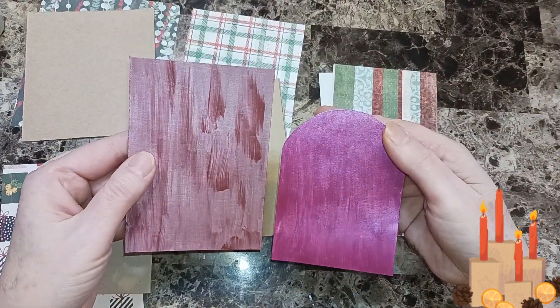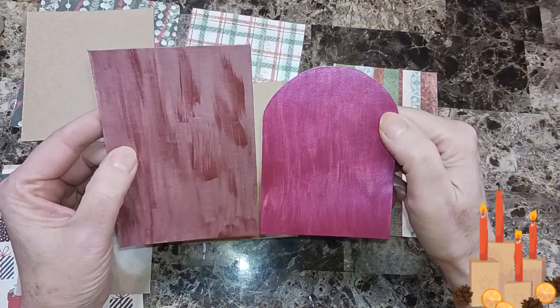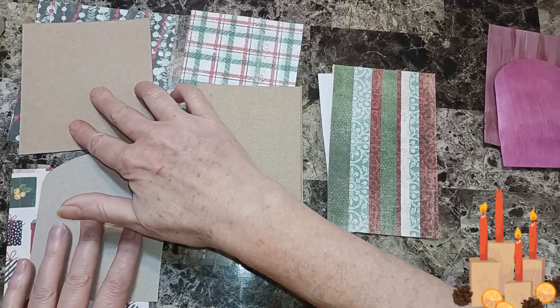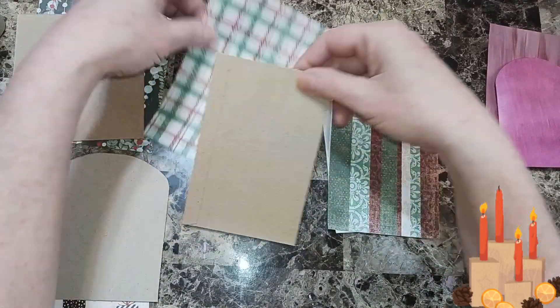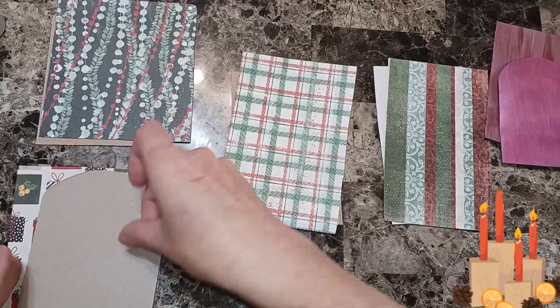These ones are already done — they're just painted. I was going to use these for salt mouths but they're not big enough, that's why these two are bigger. Even though they don't look like a door, we'll make them look like a door. So I'm going to glue all these pieces of paper onto our doors.